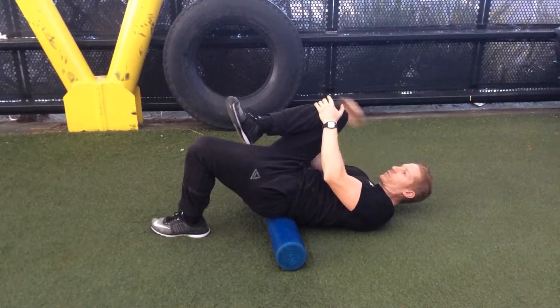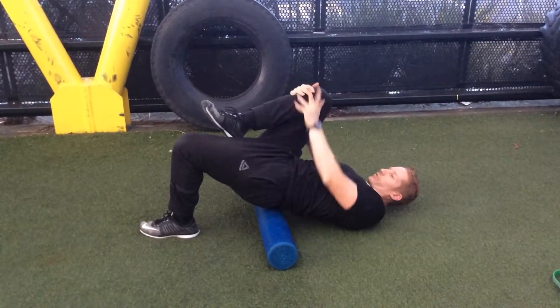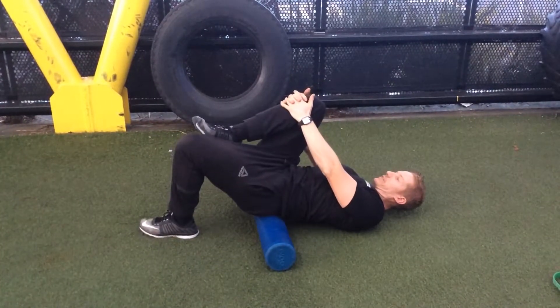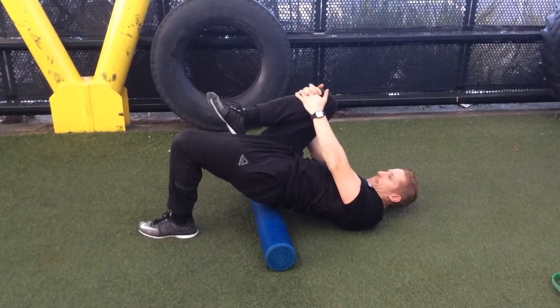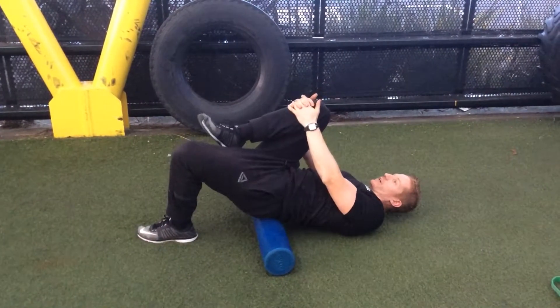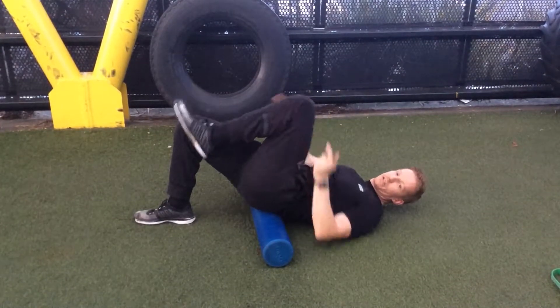Keep your chin tucked as well. You're going to drive up through your glute, straight up, and then come back down to the roller. Keep pulling this leg into your body. Do your prescribed number of reps on one side and then switch sides.